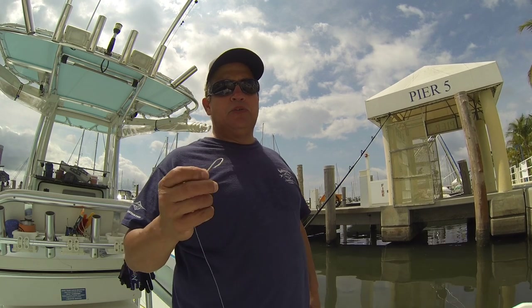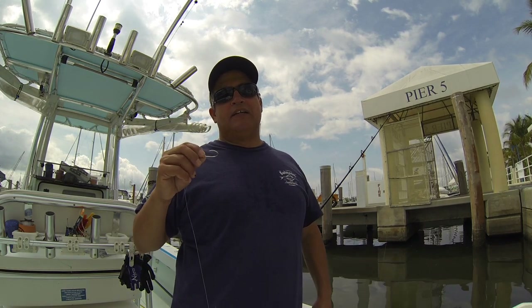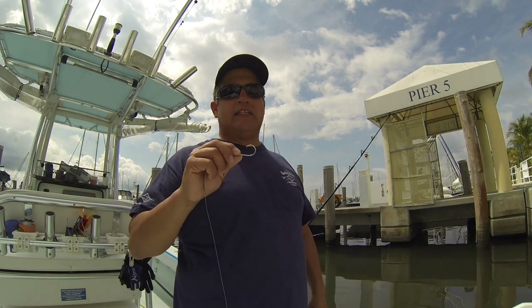As far as baits, you can use a large pilchard, a herring, a live ballyhoo, a speedo, a pinfish, a grunt — pretty much anything you can find, even a cigar minnow. They'll all get eaten to varying degrees; it depends on what you're targeting, how deep you're fishing, and what's available. In another video, I'll show you how to bridle bigger baits and I'll also go into the knots and connections a little more.